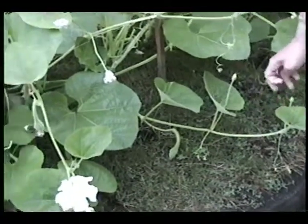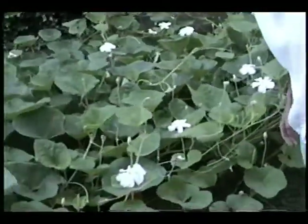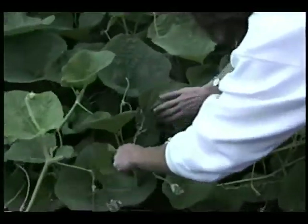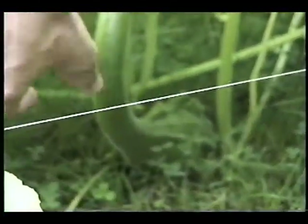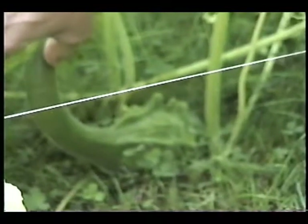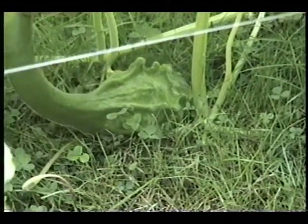There's one over here that's almost full-sized. The leaves kind of hide them. You can see it there — it's got the very distinct maronca knobs already well formed on it, and a lot of that fuzz has disappeared.